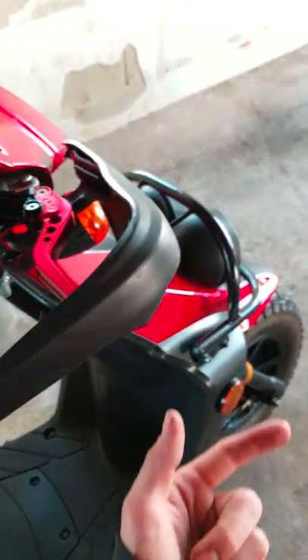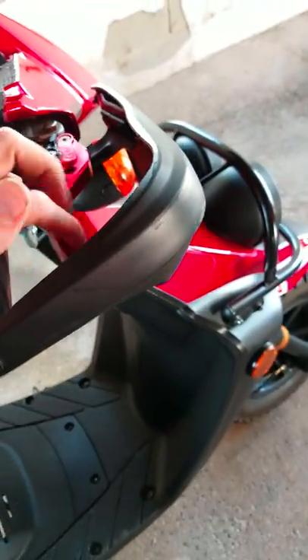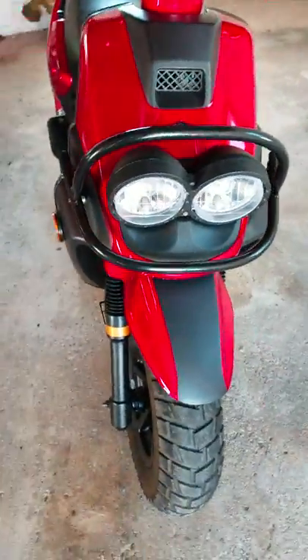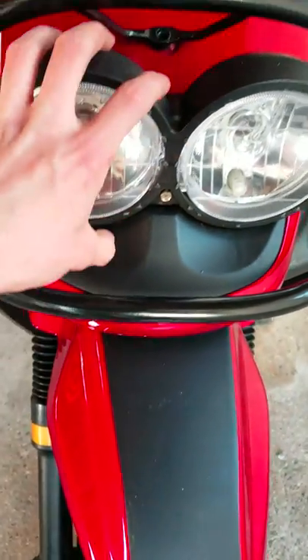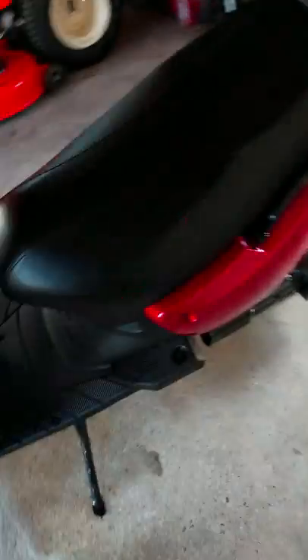I have the same CNC six-way adjustable levers on here that I have on that other scooter, so that's kind of nice. I'll actually start it up in a minute so you guys can hear it. And I switched out the LEDs — got in behind the headlight housing and switched them out for LEDs so they're a little bit brighter than the stock bulbs.